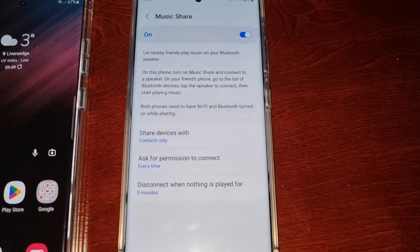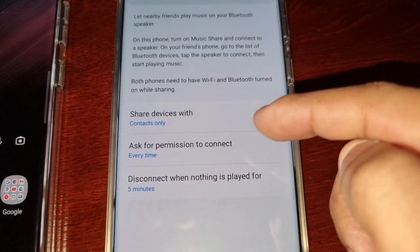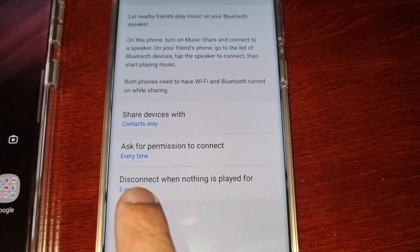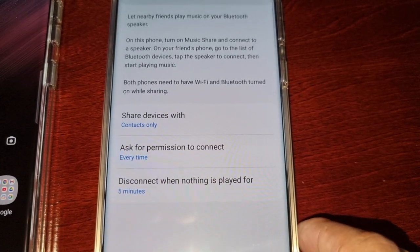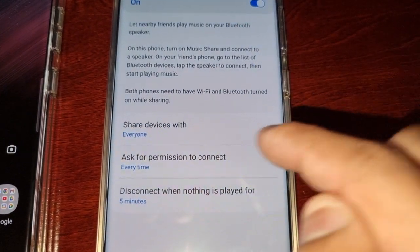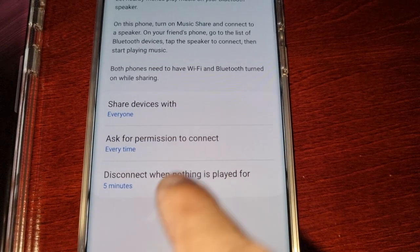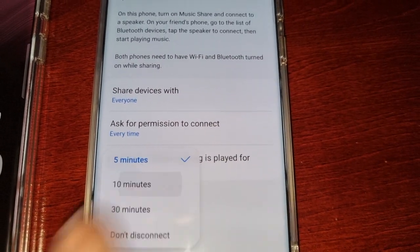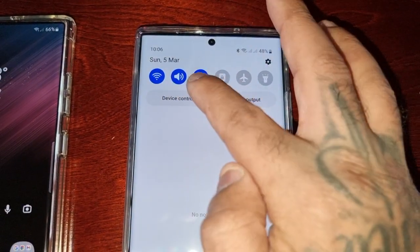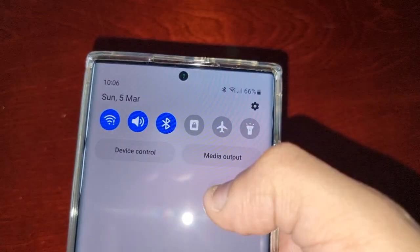Here you will see Music Share — go ahead and turn it on and tap on it. It brings you to the settings screen. You'll see three options: Share Devices, Ask for Permissions to Connect, and Disconnect When Nothing is Played. I'm changing Share Devices to Everyone, keeping Ask for Permissions set to Every Time, and changing the disconnect timer to 10 minutes.